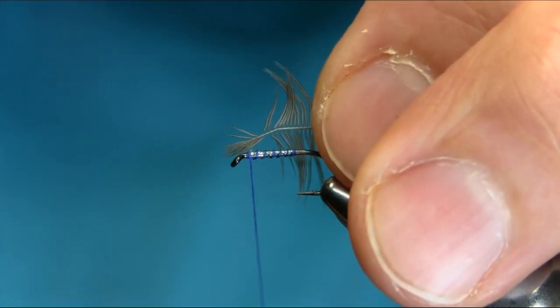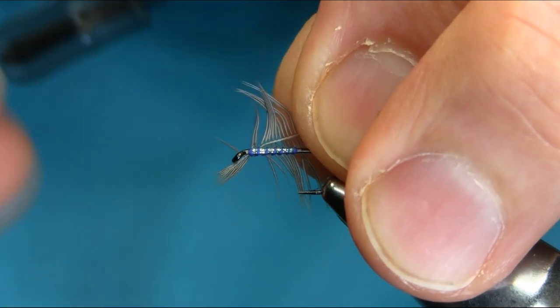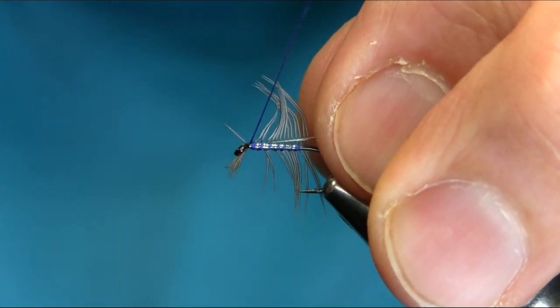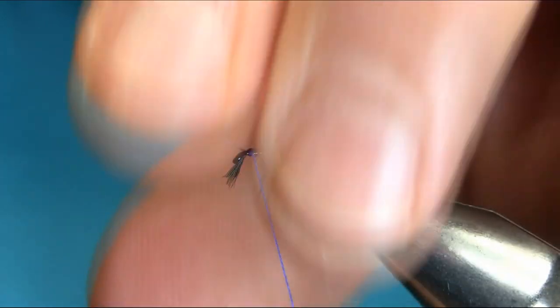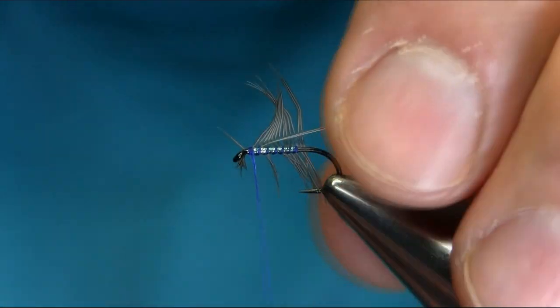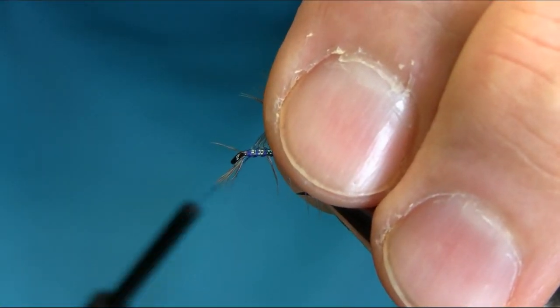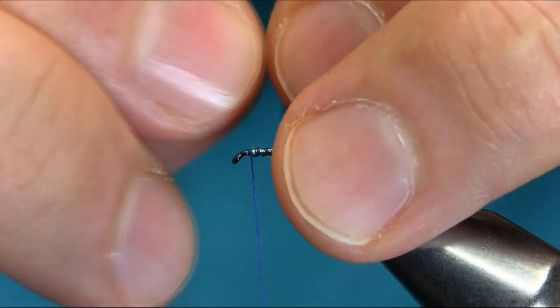Once you cut this, a couple of turns. Now you have to be very careful here and take your time because these are very delicate feathers.